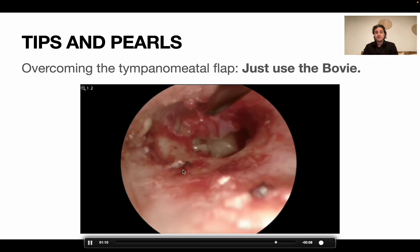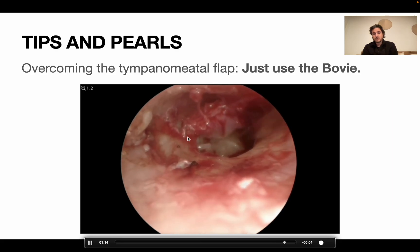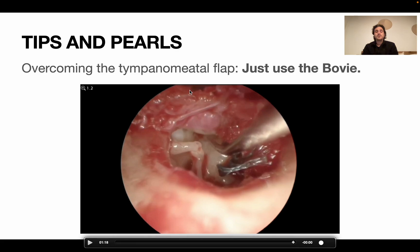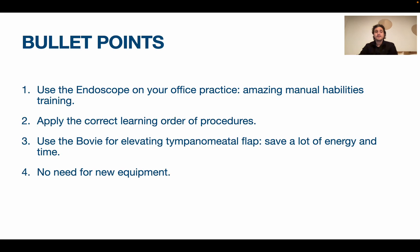This is a stapedotomy case. When I work on chronic ears, I use the first incision at the inferior tip and then one at 12 o'clock, so I normally use a large tympanomeatal flap. There are some papers on this if you want to read further.